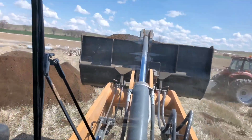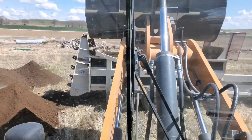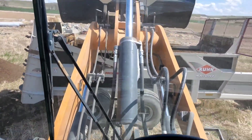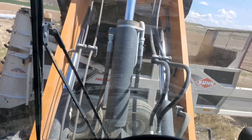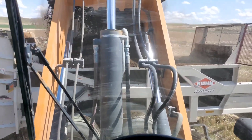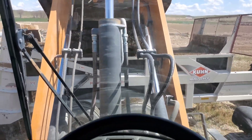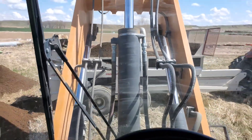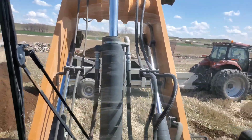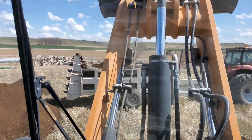It's nice with this big bucket - already have the back of this full. One thing I don't like about compost is you can't keep it as full because it just runs off the sides. The wetter manure can stay in better.